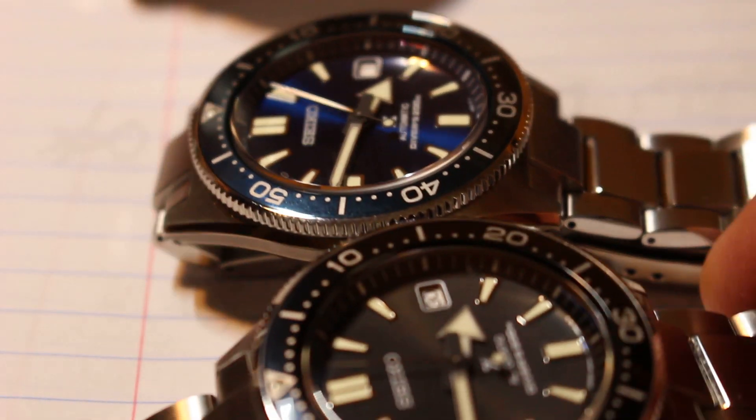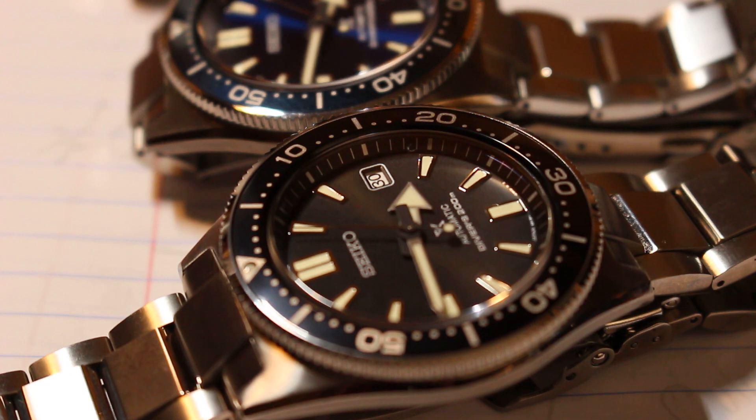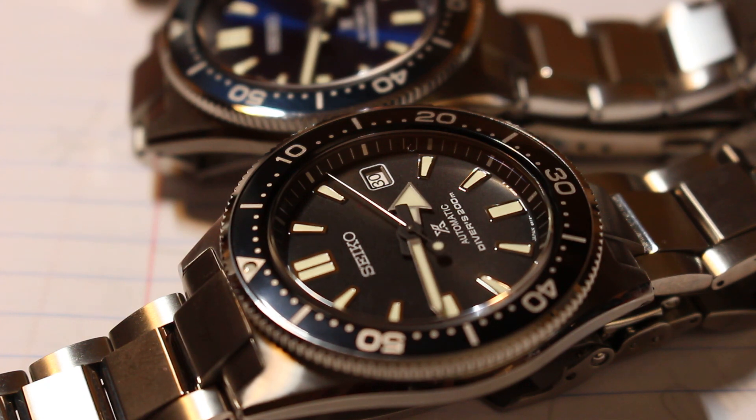I honestly think the focus issue last time was the lighting — I had the light at the wrong angle. Deepest apologies for that. So let me know: are you willing to get two of a style of watch you like? Three? What's your cutoff line? Let me know what you think, ladies and gentlemen — till next time, I'm out.